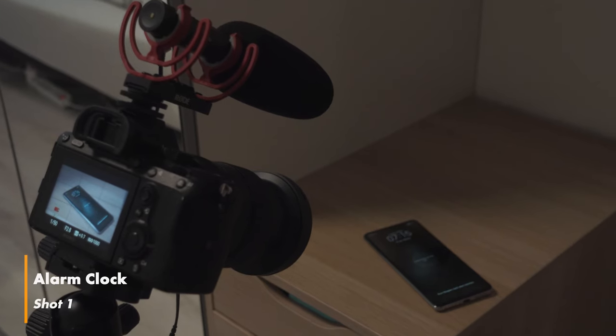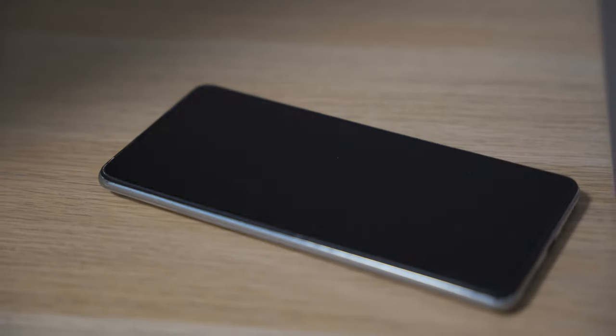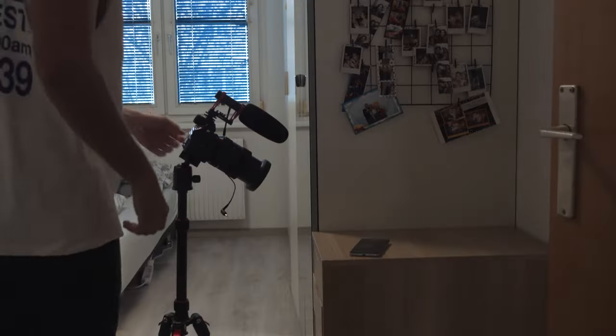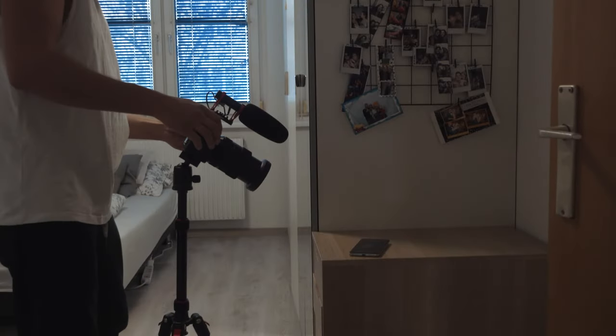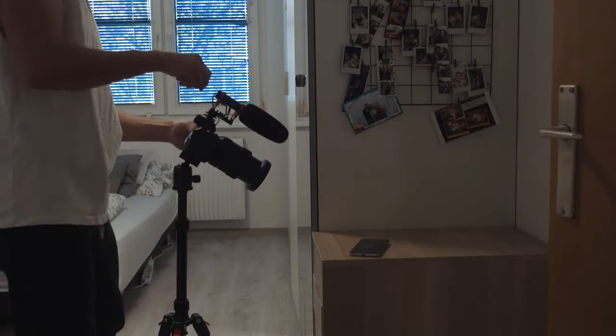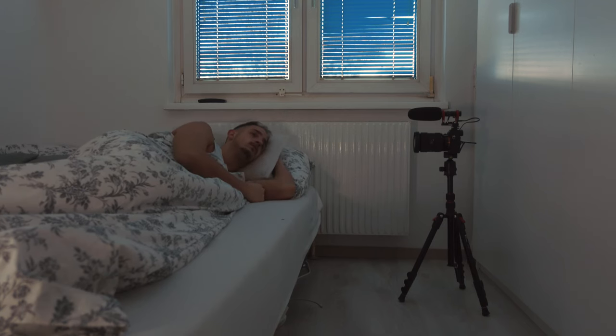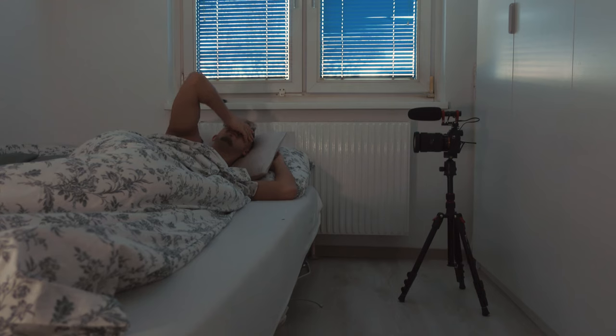First I wanted to start my story with an extreme close-up shot of my smartphone's alarm to show that it's 7:15. Since I don't have a nightstand, I put my phone on a dresser to get this shot. To further enhance the story, I introduced the main character laying in his bed and waking up after hearing the alarm.